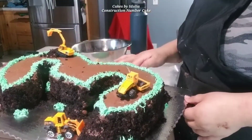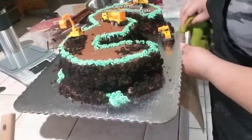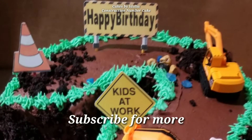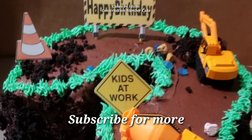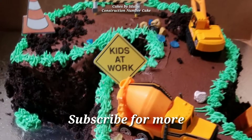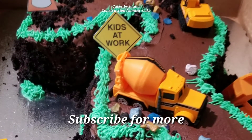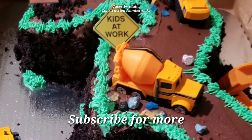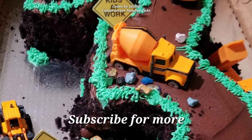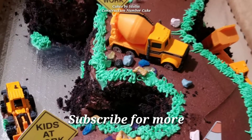Something that I didn't show in this video is I ended up going and putting on some edible rocks — some edible chocolate rocks and some edible sugar crystals on the cake. I also made those little signs: the little construction cone and the kids-at-work sign. I found those on Google and imported them into my Cricut design space and cut them out with my Cricut, then glued on a toothpick to each and stuck them in the cake.